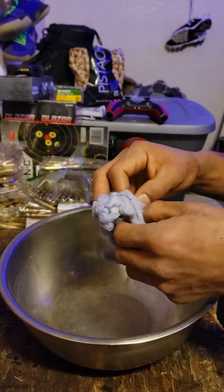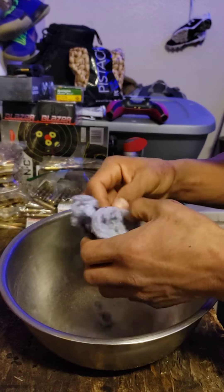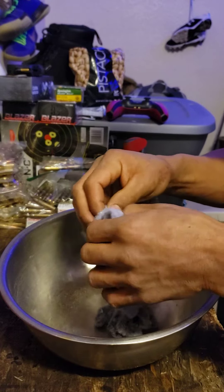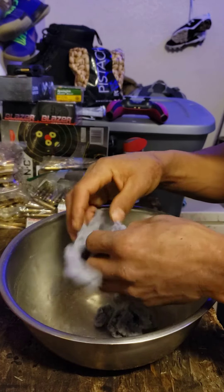So here's the lint from my dryer. I'm just going to rip it up a little bit so it's not so dense, and get some of that fuzzy stuff — you know what I mean.